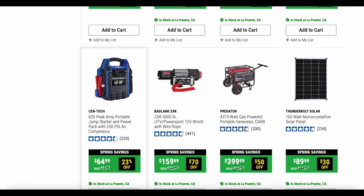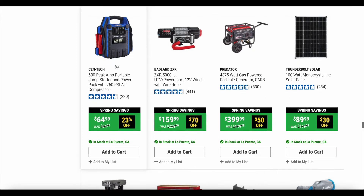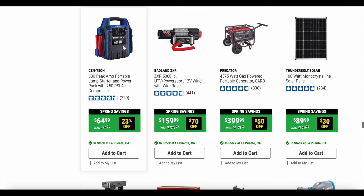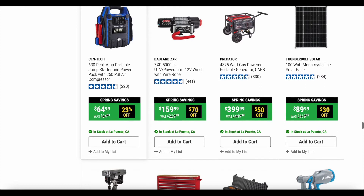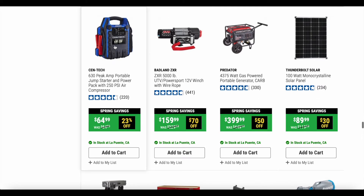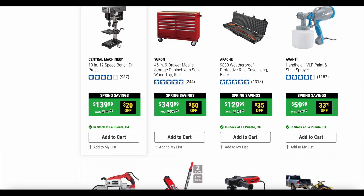Here's a good deal: the 630 peak amp portable jump starter and power pack with 250 PSI air compressor. These things are lifesavers. The one I have from Harbor Freight is a Centech — it's red and black and a little different, I think just the peak amp is different — but it actually worked better than my more expensive jump starter from Home Depot. I might even jump on this myself because the one from Home Depot is starting to crap out on me.